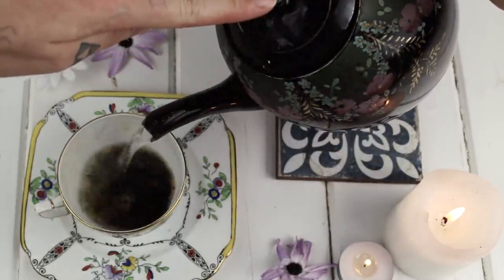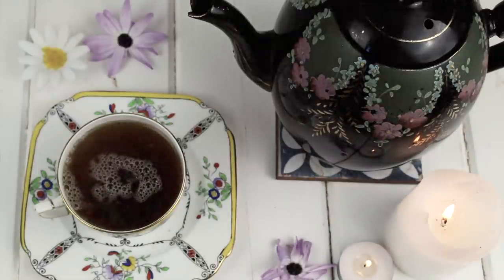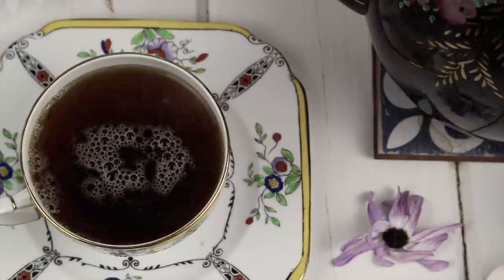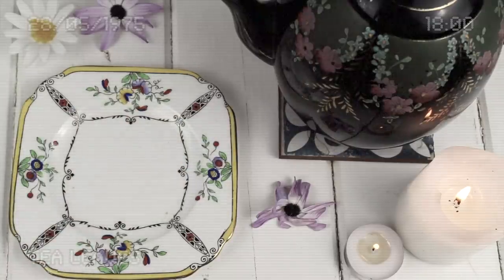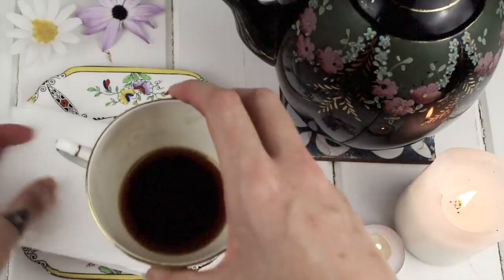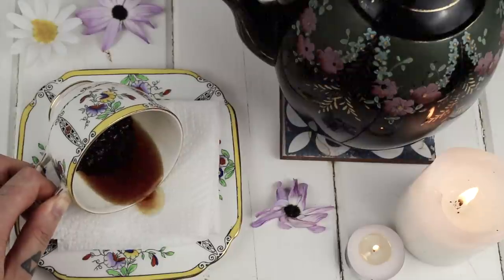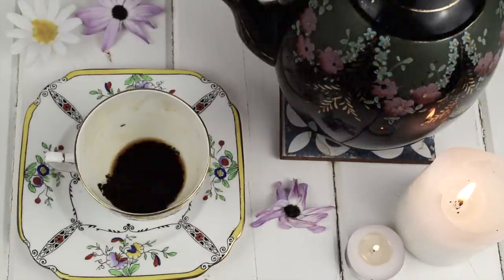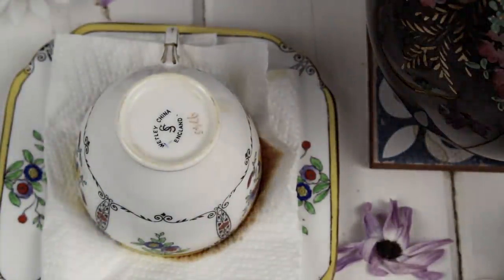I pour water over the leaves, add sugar or whatever you drink your tea with. As the leaves begin to settle, I bring my tea to a quiet place and begin to think about the situation I'd like insight into, or just general life, hopes, and fears. I keep a clear mind and allow the tea leaves time to settle to the bottom. I pick the cup up from the handle with my less dominant hand. Once I've sipped my tea down to a small amount — about half a teaspoon of liquid — I swish the cup round with my non-dominant hand three times and flip it over on the saucer to drain, usually for around two minutes.